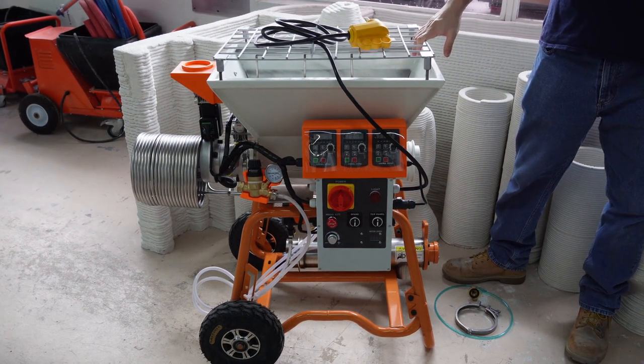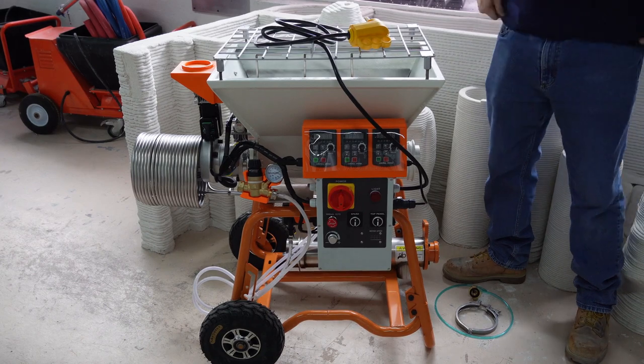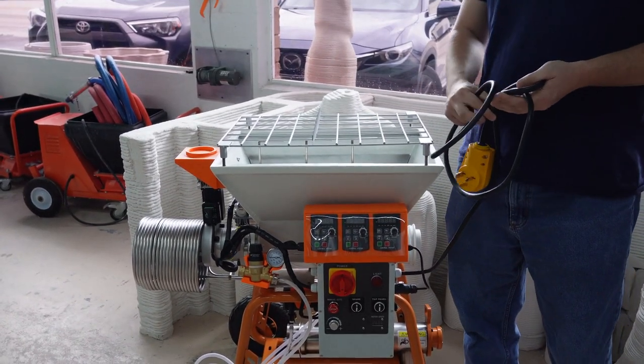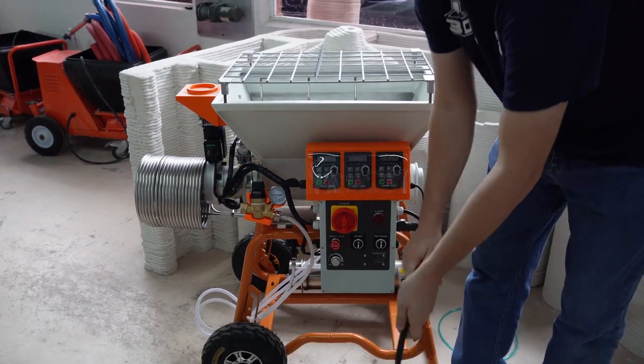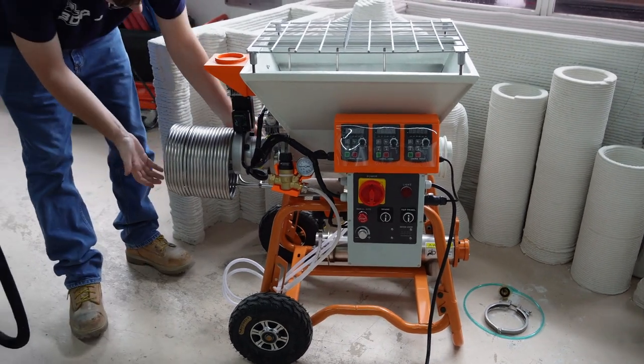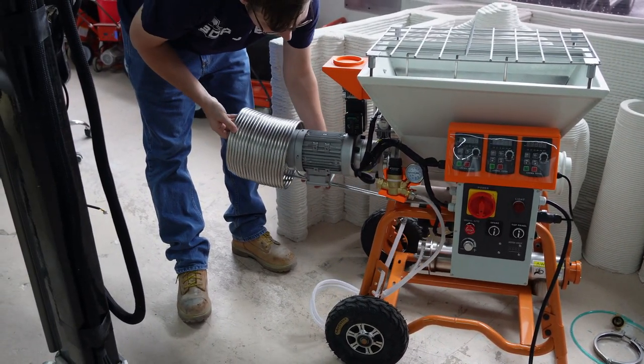We will first unbundle the power cable. The mixer requires a 240-volt 20-amp power service. The plug on the power cord is a NEMA 6-50, but you can use an adapter plug to have it work with your existing electrical outlet. Please double-check with your maintenance team when using adapters.